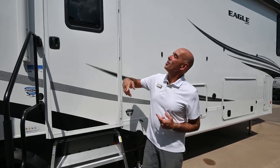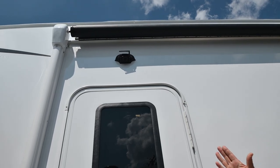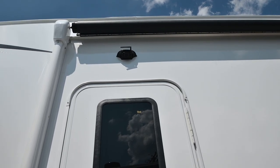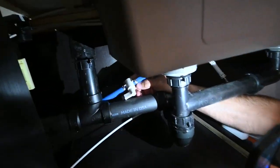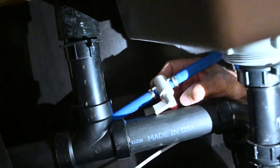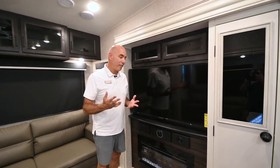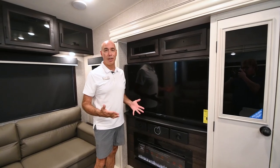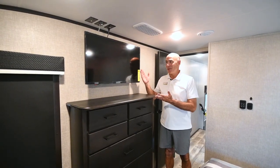Number one, in 2023 we have a security camera option. They all come security camera prepped, but we have a security camera on this one. Number two, there are shutoff valves at every sink location, so it makes it easy to do maintenance if you ever need to. And number three, finally there are smart TVs everywhere — in the living room and the bedroom, everywhere.